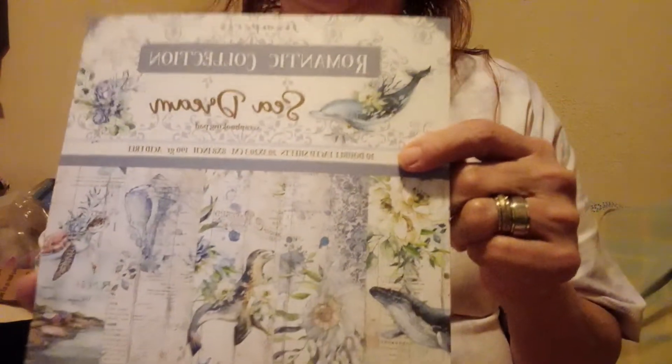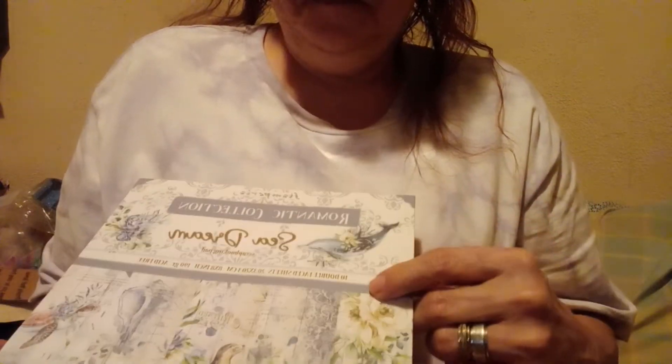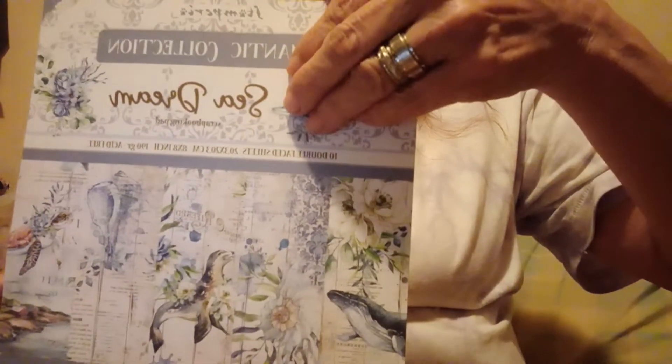Hi, it's Margaret from Florida, just coming on to show you some things I've ordered from Amazon. This is some Stamperia — it's a paper pad, ten double-faced sheets, eight by eight, and it's called Sea Dreams. I just thought this paper was beautiful and I thought it would make a great journal, so I'm gonna flip through and show you the pictures. It's got sayings over here.